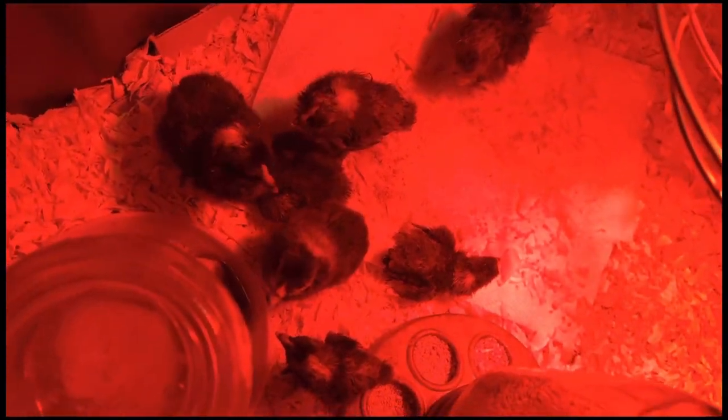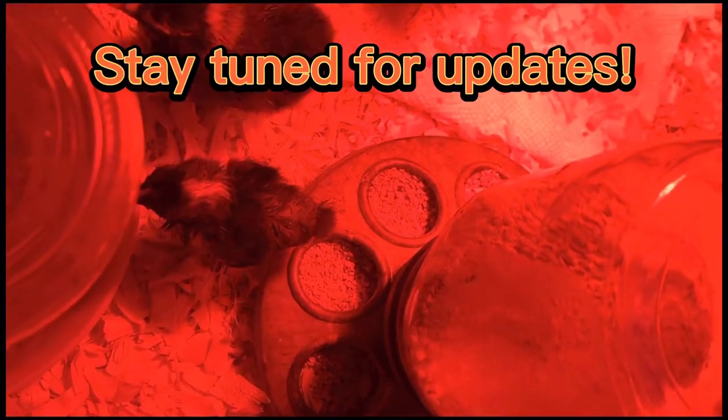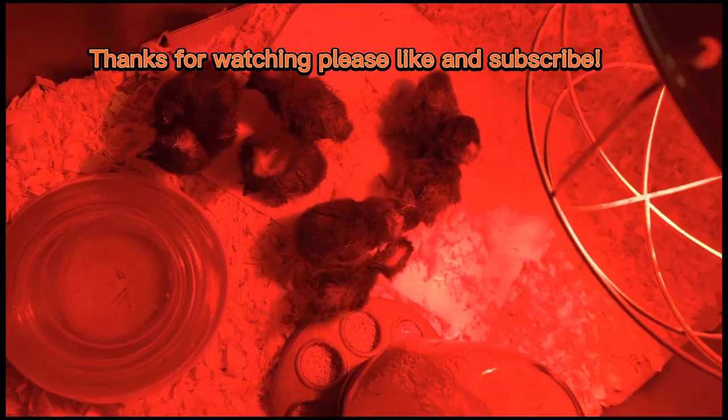We've put some baby food on a paper towel so they can get used to pecking. As you can see, they look very happy and fluffy — these are just over a day old. Hopefully you guys learned something from this video, and I'll do an update when they get older. Thanks for watching — please like and subscribe.